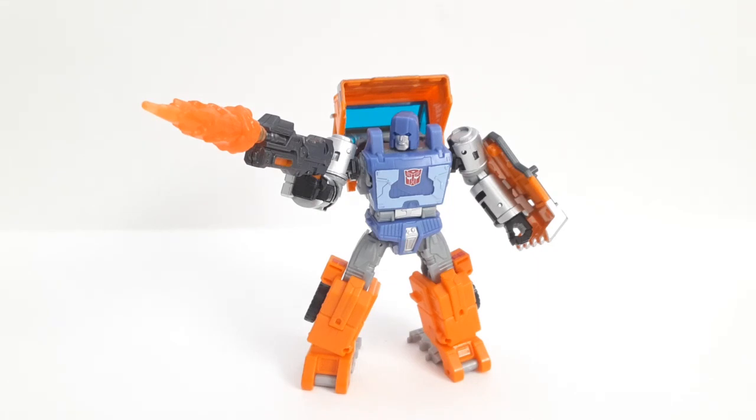Make sure you guys like, subscribe, comment, and share for more. Comment down below what you think of this figure — is he good, mediocre, or bad? Let me know down below, and bye!